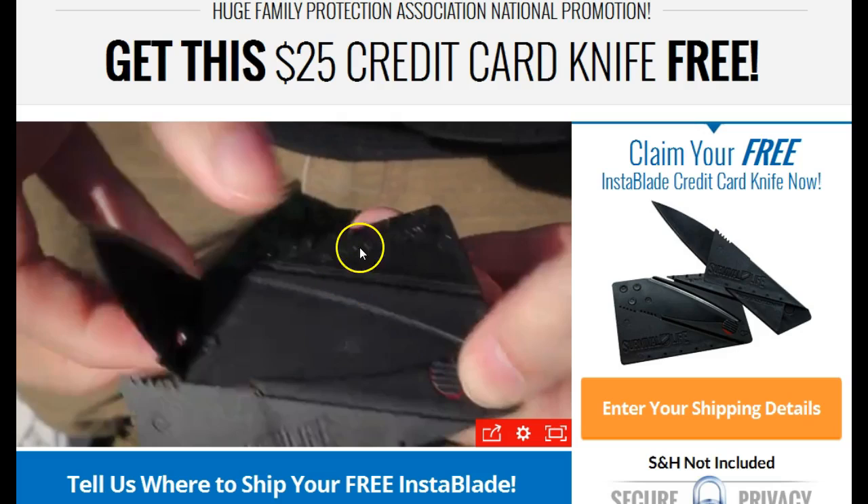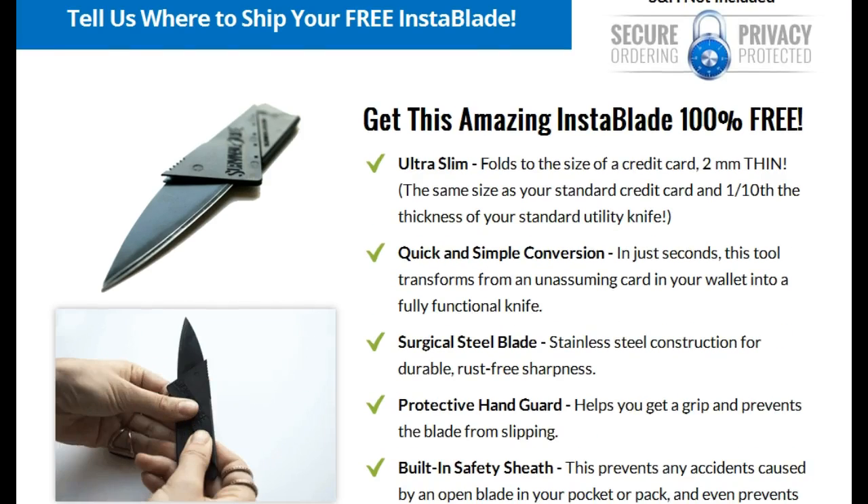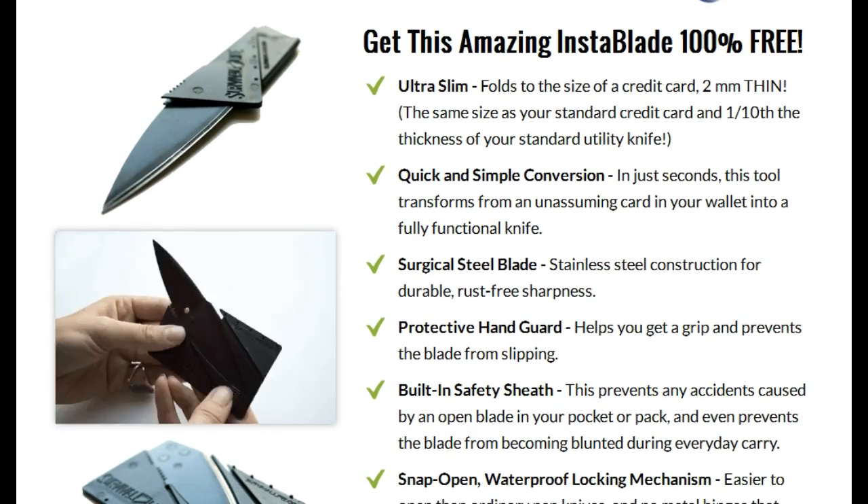Just click the link in the description below the video. There's a cool little video here that shows you how it converts from a credit card that fits directly into your wallet into a knife. It shows you some awesome things this thing can do — how it cuts open packages like nothing, cuts up veggies. It's pretty cool.